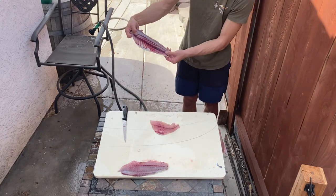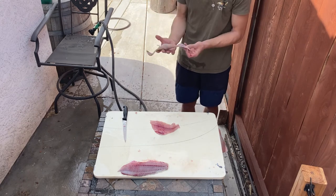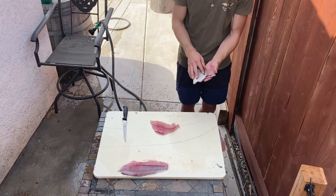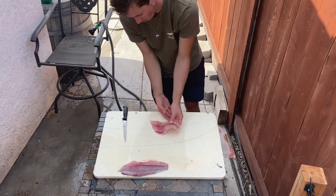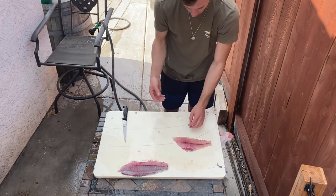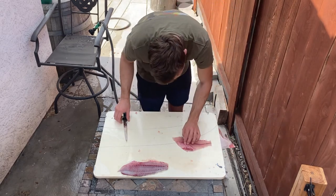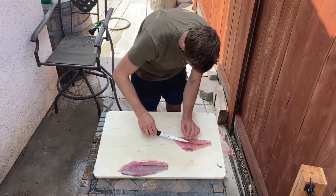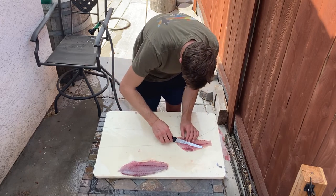Right there — that's what it should look like. Left the bloodline on there. Sometimes you get the bloodline with it and you just cut it off, it's not a big issue. But that right there is a clean fillet. After that we got bones right here — you can actually just peel them off if you want, but I like to just cut them all right there.